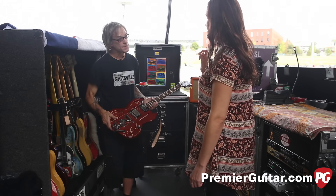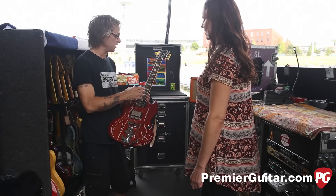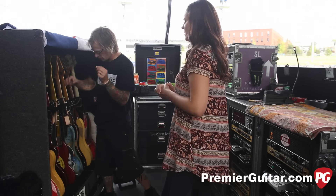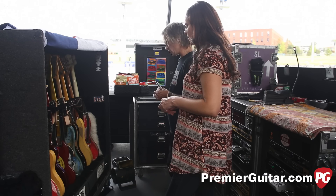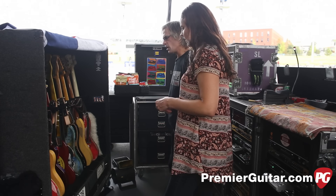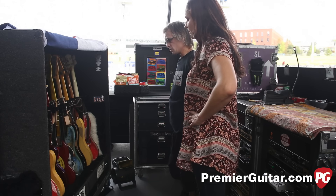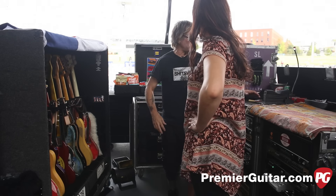Billy uses 7-9-11-20-30-38 string gauges. He does have a guitar tuned to open A for 'Just Got Paid,' but they're not playing that song tonight. Elwood has a Les Paul in the truck in case they do. This SG is the encore guitar — Billy uses the red Peeler for most of the set and brings this out for the encore.